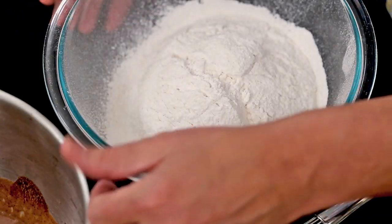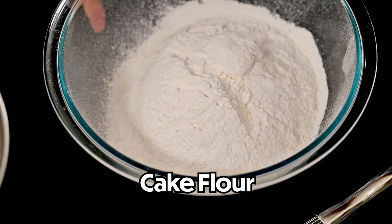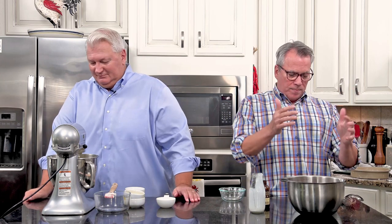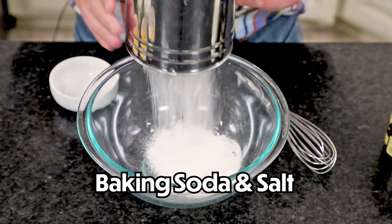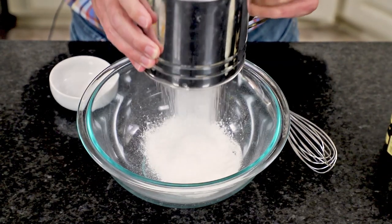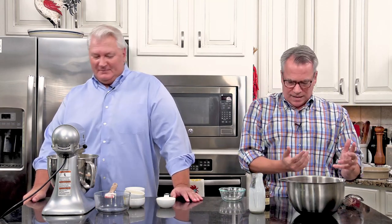Now we're going to talk about the dry ingredients. We've got two and a quarter cups of cake flour. I love using cake flour because it's really fine and works great. If you don't have cake flour, you can go with all-purpose flour - no problem. I also like to sift it, and then I add a teaspoon of baking soda and a half teaspoon of salt, then sift away. Sifting helps make it more aerated and makes sure everything is nicely combined.